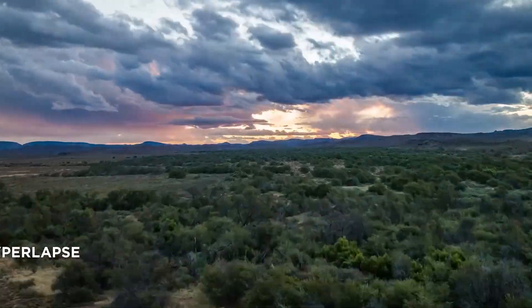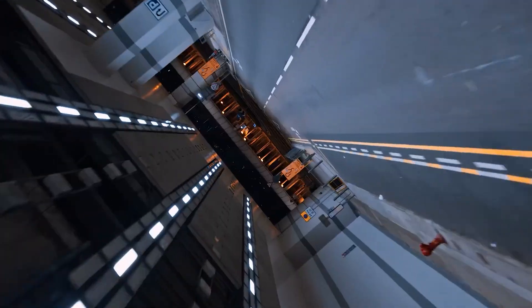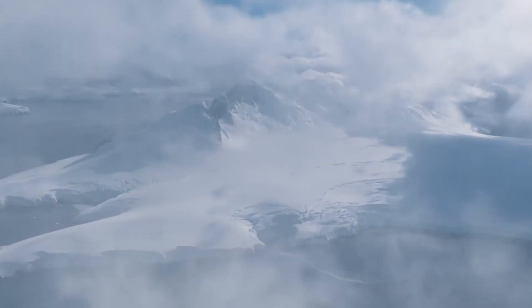So why does this matter? Well, until now, if you wanted a drone with a 1-inch sensor, you were looking at models well over 500 grams, which meant more rules, more restrictions, more red tape. But with this, it's a completely different story.